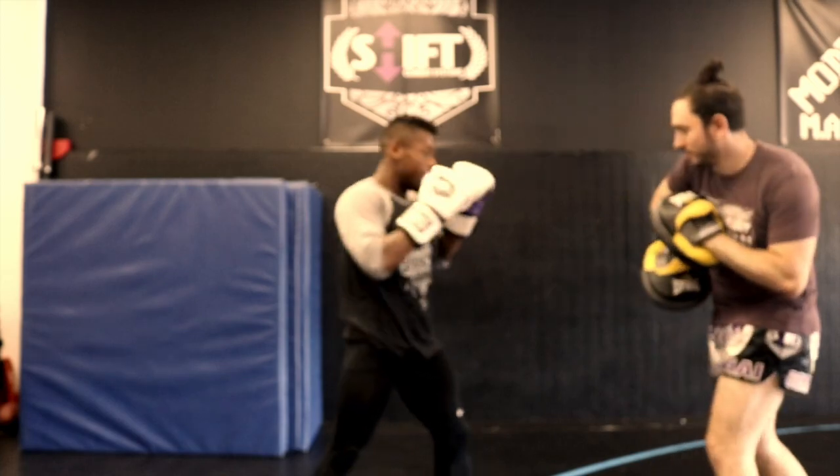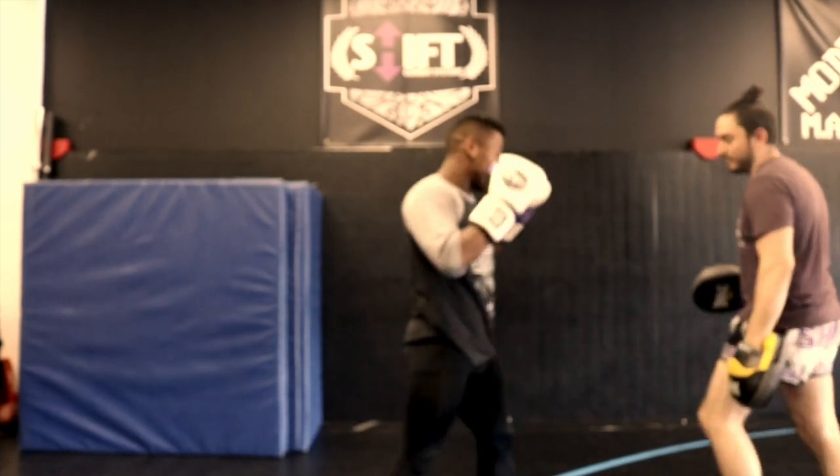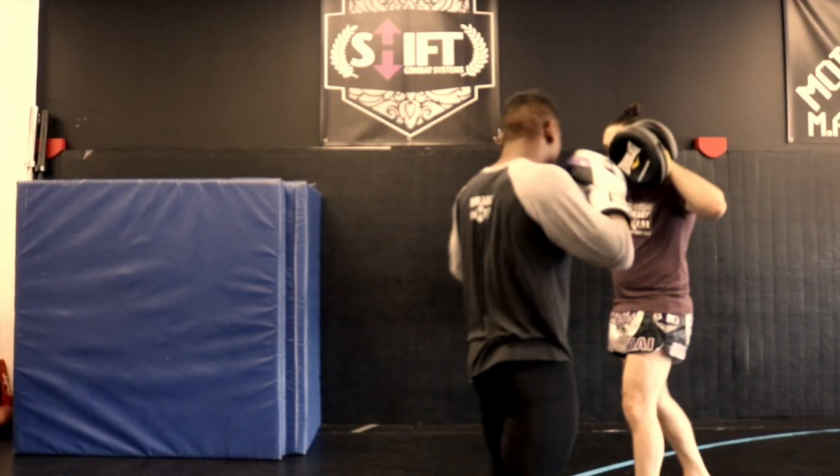So overall, pretty happy with these. Definitely would recommend them to somebody in the market for an air mitt.